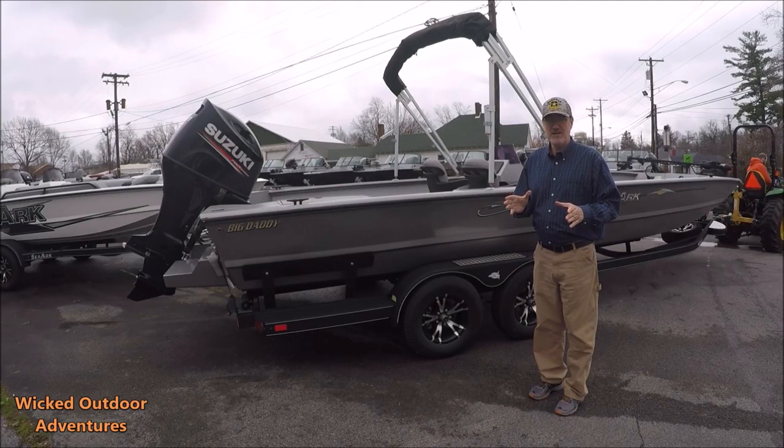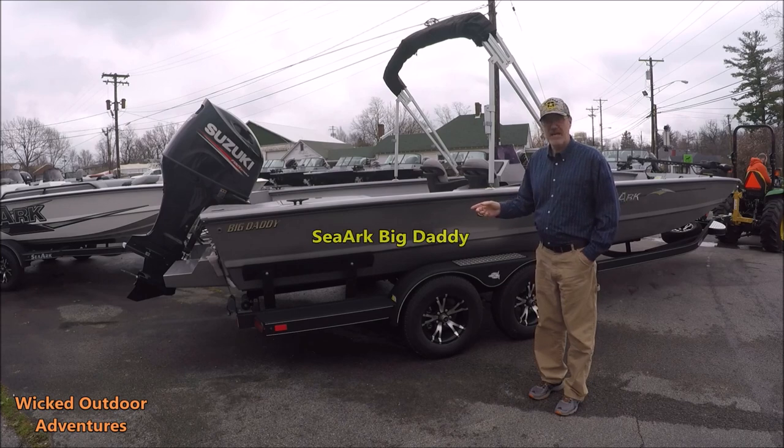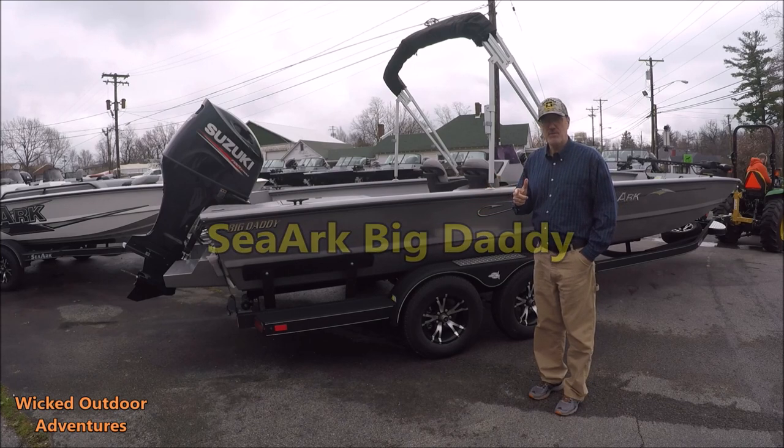All righty guys, we're back at Jeff John Marine. Today's Spotlight Boat is the SeaArk Big Daddy. Hang tight, we're going to do an overview of this boat.